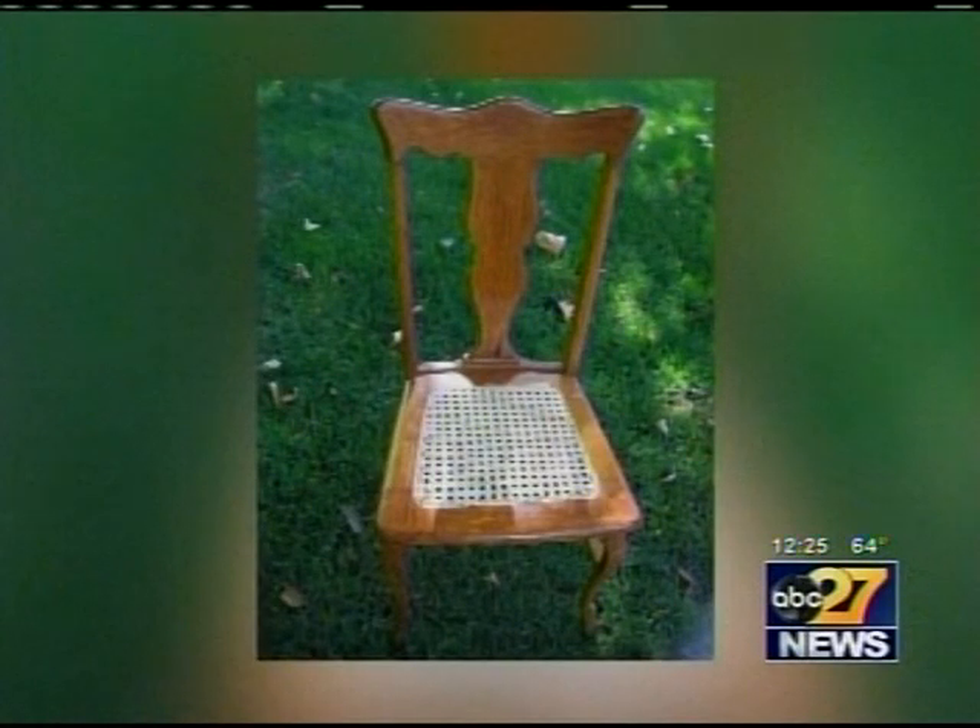I saw how neat it is to be able to work with your hands and create something like that. Many of his projects come from families not sure what to do with a damaged heirloom.